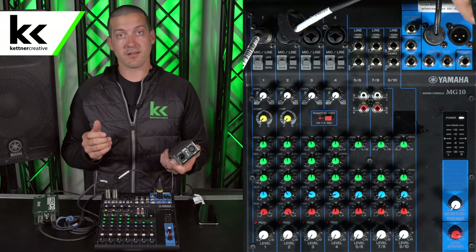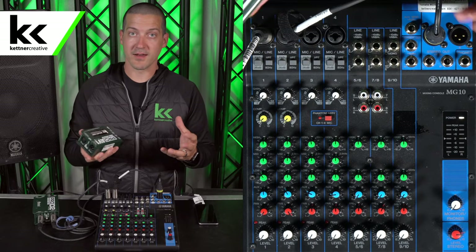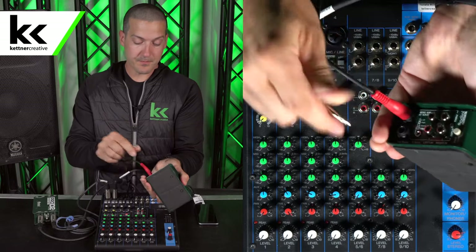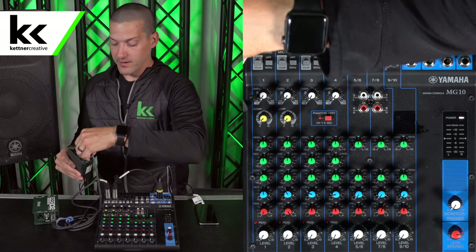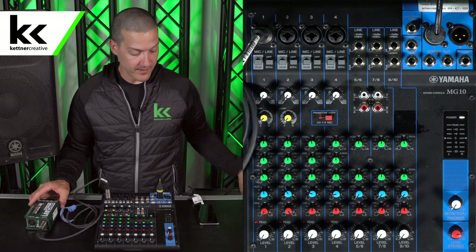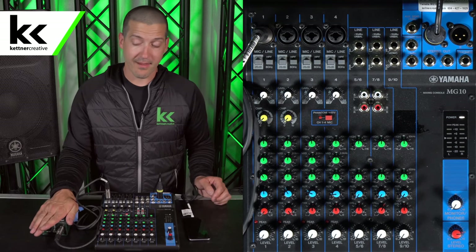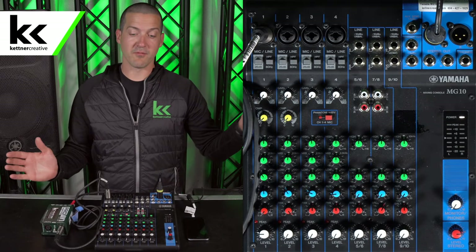There are other DI boxes out there, like this Pro AV1, that will mono sum the left and right into a single channel for you. So we can unplug from the other DI box we were using, plug it into here, and take the first cable out of the other DI box. Now we have a line level input coming from the phone into the DI box — it's being mono summed, balanced, and converted to a single XLR cable. We're going to turn that up and we have music.